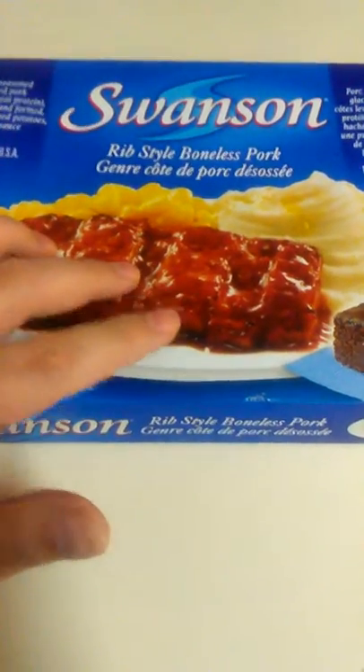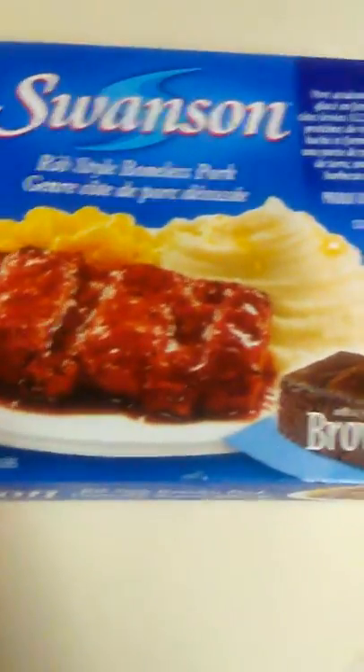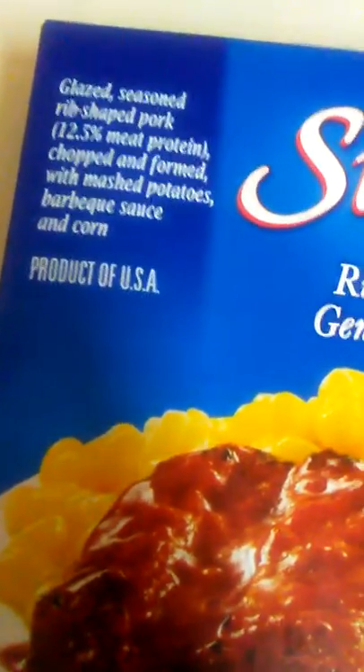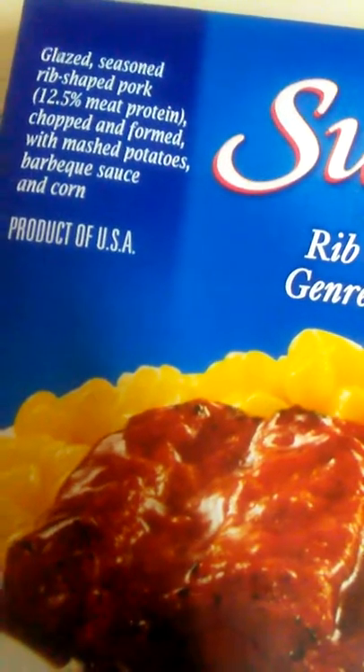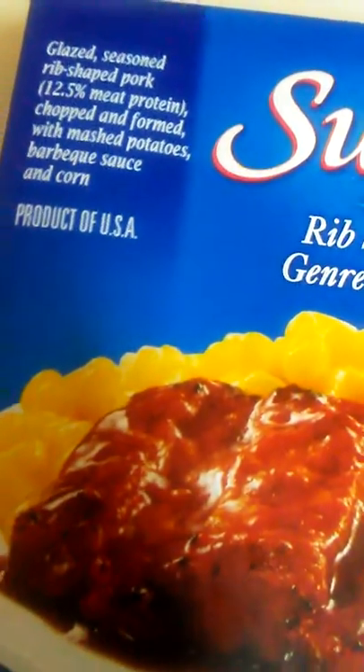Goodbye style boneless pork with mashed potatoes, corn, and with a brownie. Glazed seasoned rib shaped pork, 12.5% meat protein, chopped and formed with mashed potatoes, barbecue sauce, and corn.